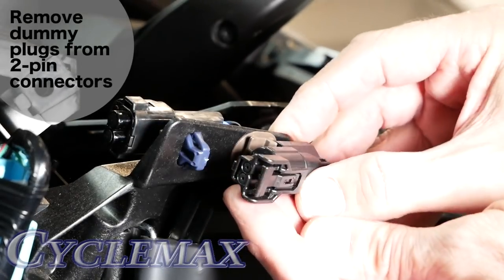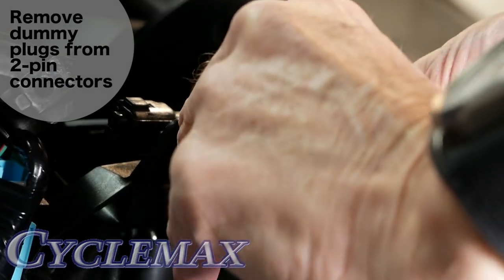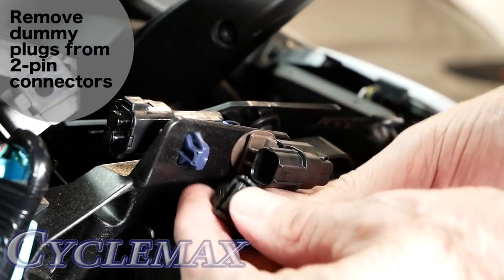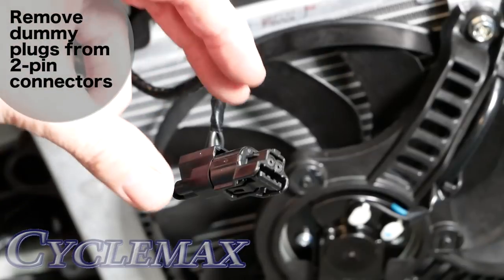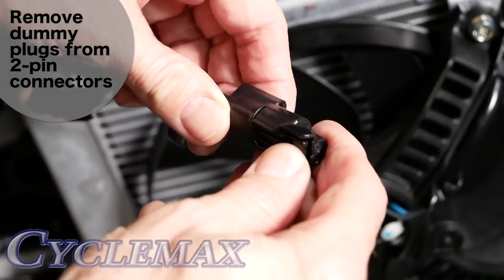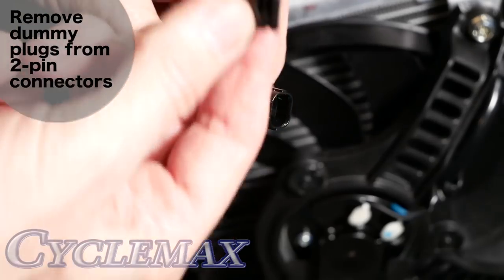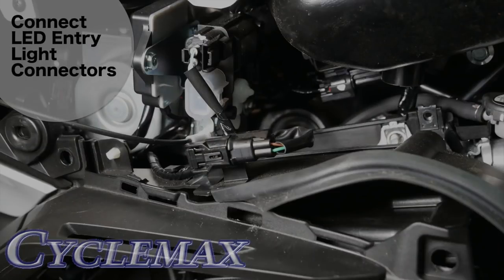On each side of the bike, near the top front of the top shelter, you'll see the connectors for the LED lights — they're two-pin connectors, and we have to remove these little dummy plugs. You can do that from the left side and then move over to the right side. Press this tab right here on the connector and pull it apart like that. Make sure you hang on to these little dummy plugs — you never know when you might need them. Plug the connectors coming from the LED lights into the receptacles as shown, and you're done.